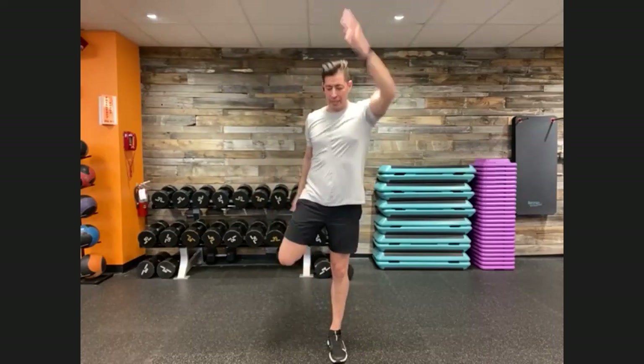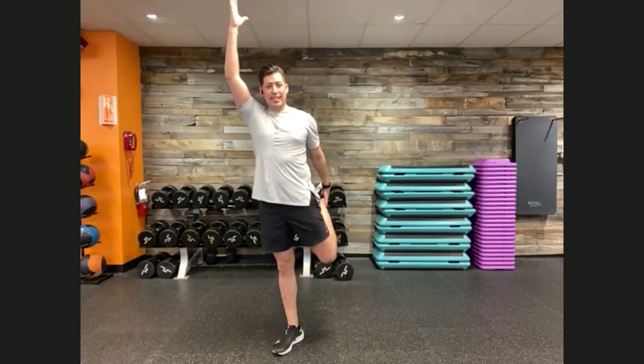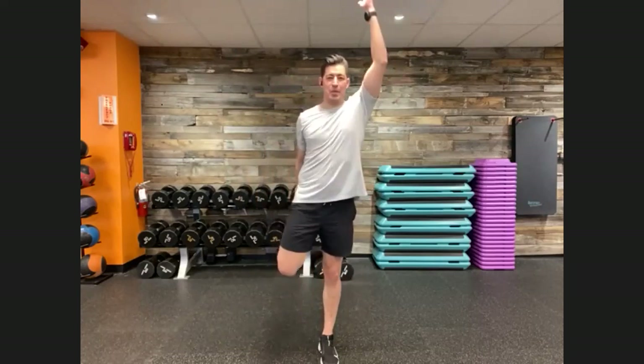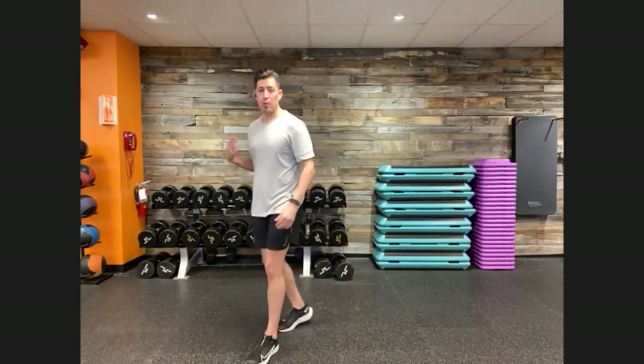Pushing those hips forward, extending that arm up a little taller each time. You can feel those shoulder blades coming together, hip flexors stretching out, quad stretching out. Really scan your body here — this is a great time to see where you're at today. Today's a little different than yesterday, so your body may be feeling a little different as well.